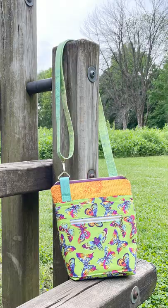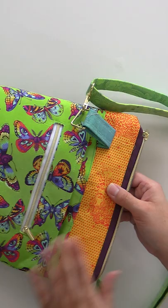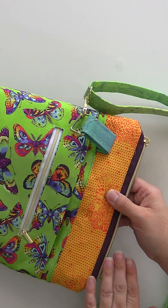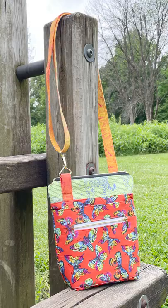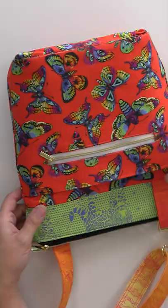We have four different Tula Pink kits. First, we have this really pretty green butterfly, a nice orange of her Jaguar top. And then also we have this ombre cloud fabric. The lining is also that really bright orange. So this one is pretty much the reverse of the one we just looked at.